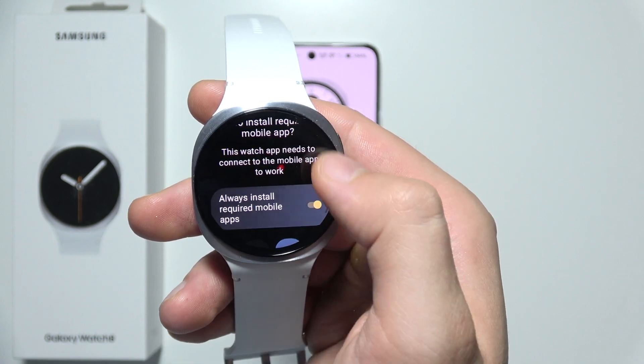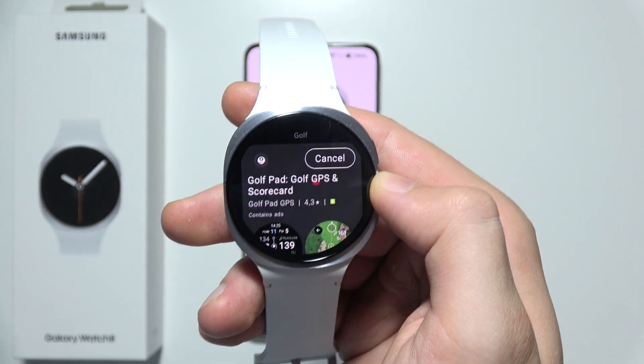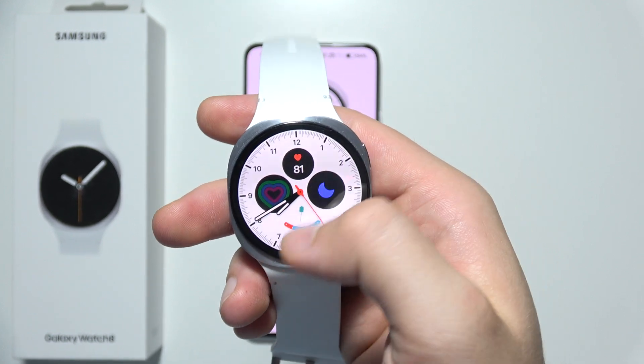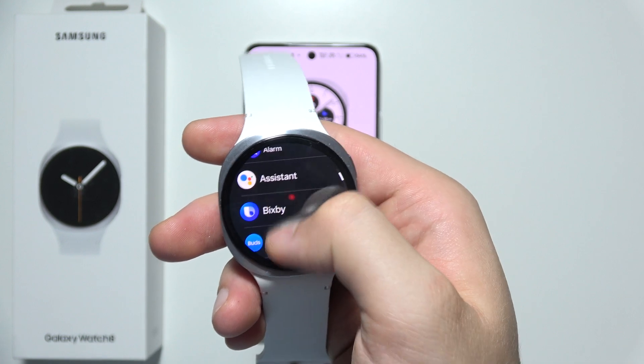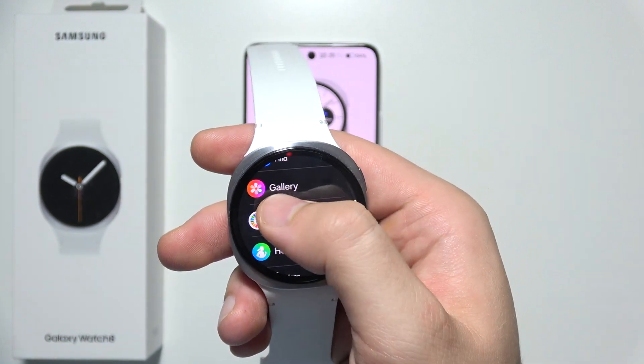Click on the installation button and click on this marker to confirm. After the download is finished, you can find the application in the apps screen — it should be listed in alphabetical order, so look for the label under the gallery.